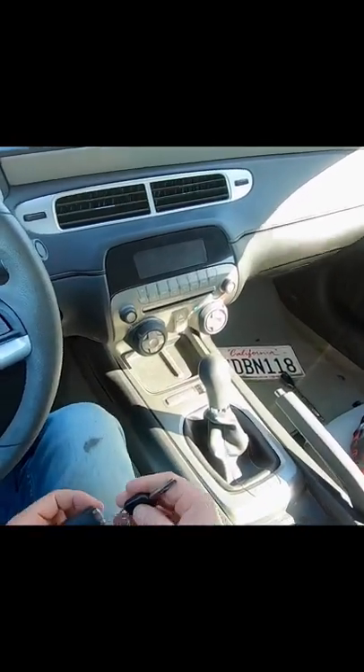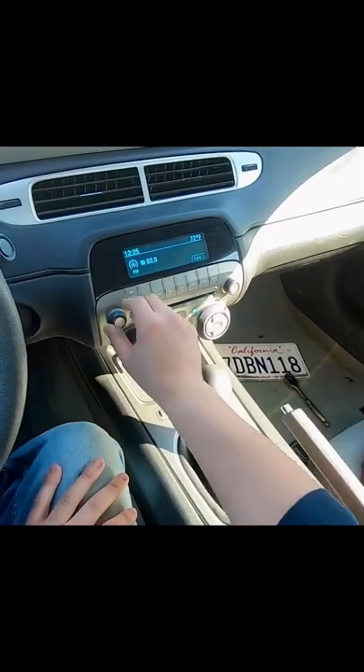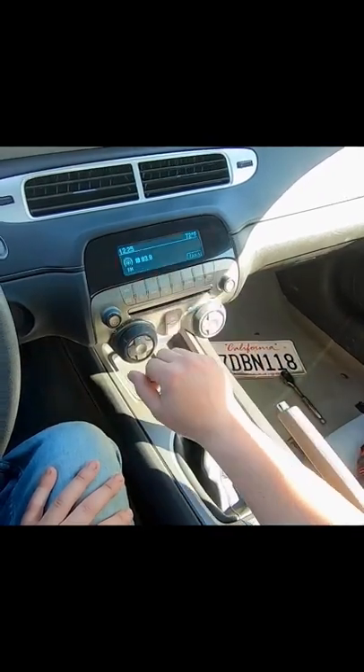What's up guys, welcome to the channel. Today we got a 2014 Chevy Camaro. It has a boop and then everything kind of goes out. My radio isn't working, my adjuster is not working, but the face plate is still there.